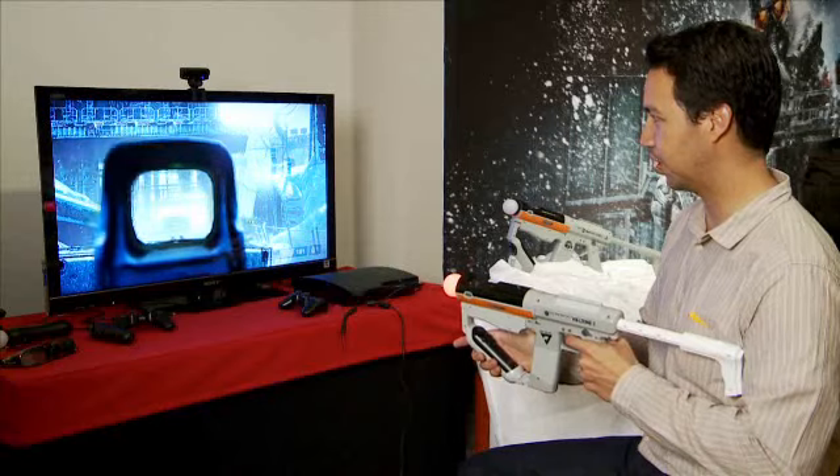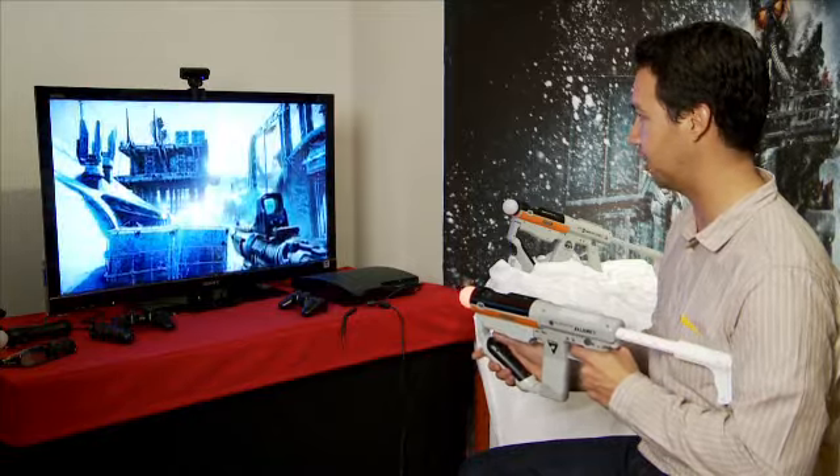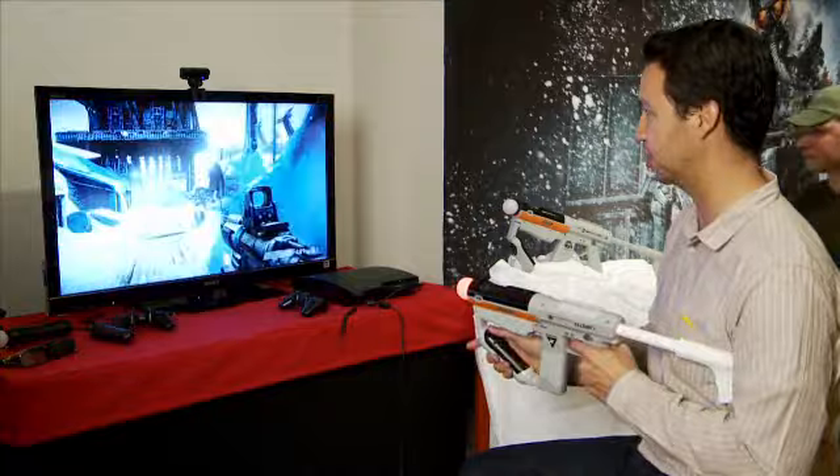Once you're in the iron sights, it's a fairly precise weapon — you can really pick off enemies. It's pretty easy to pick up and get going with, and once you get used to the controls it's pretty smooth.